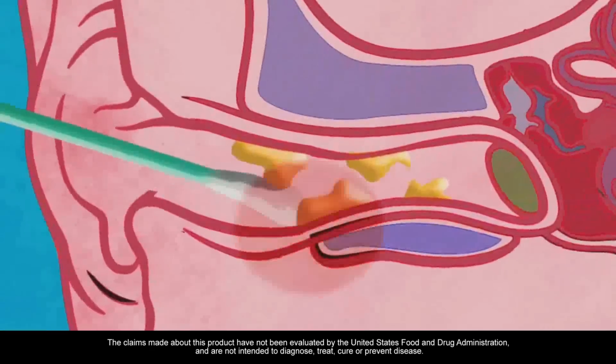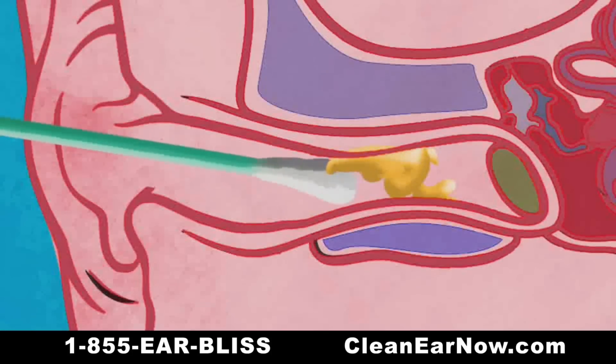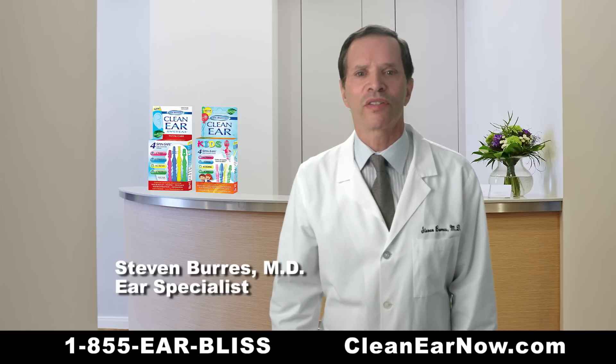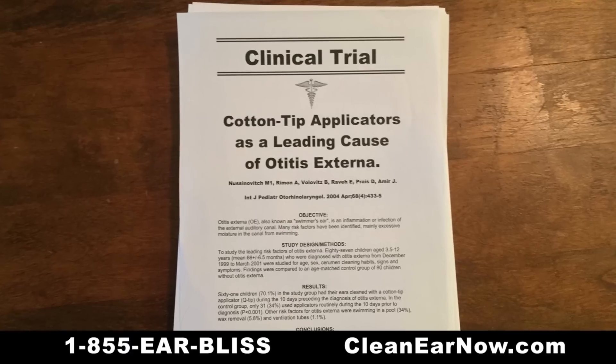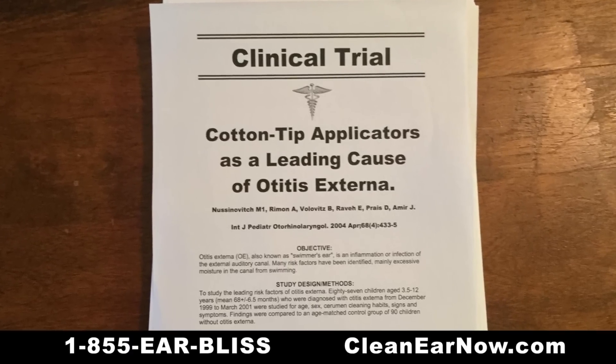If your ears itch or feel blocked, you've probably tried cotton swabs, which can push material deeper into the ear and may even be dangerous. As an ear doctor, I warn my patients against using cotton swabs that may deepen the blockage or potentially damage sensitive ear structures. Medical studies even show that cotton swabs are the number one reason for ear canal infections in children.